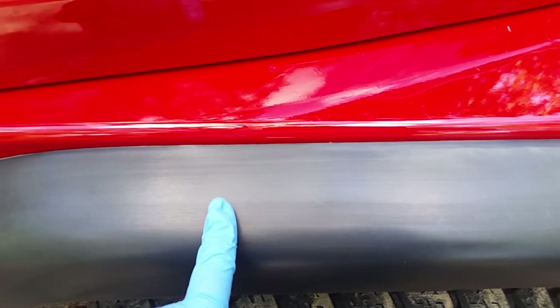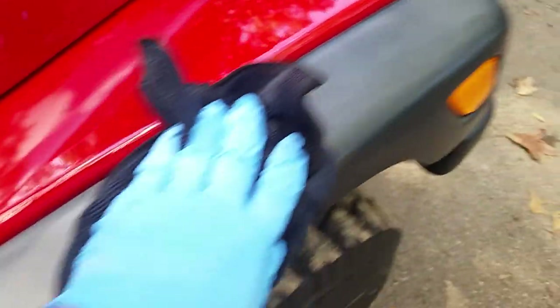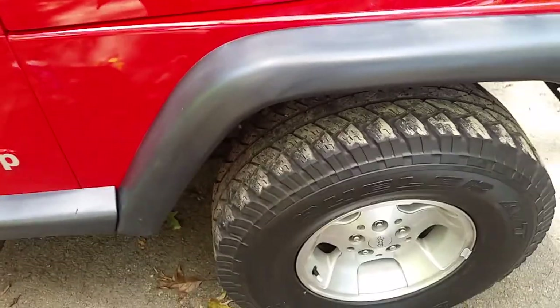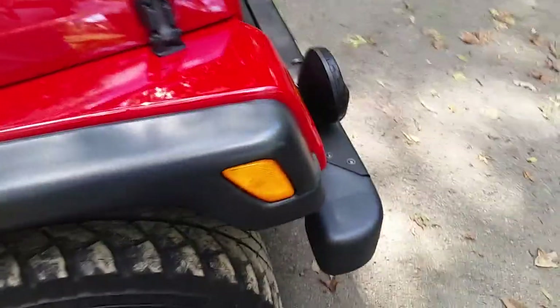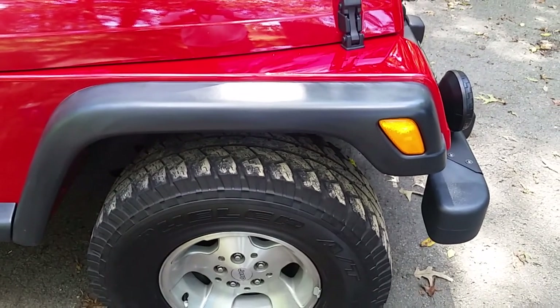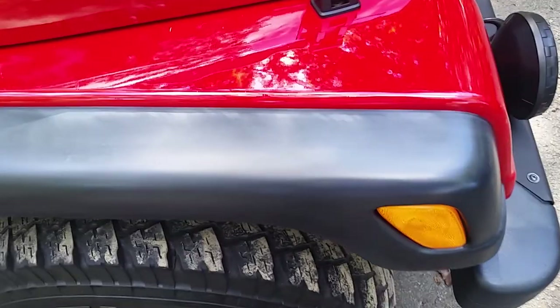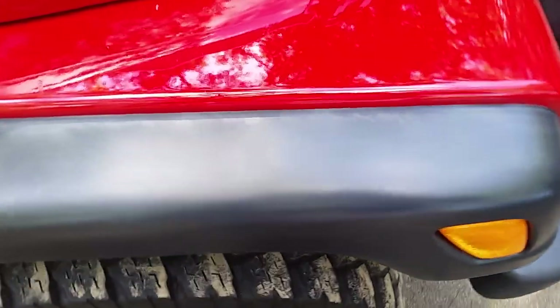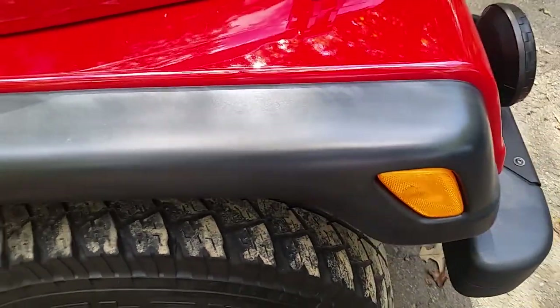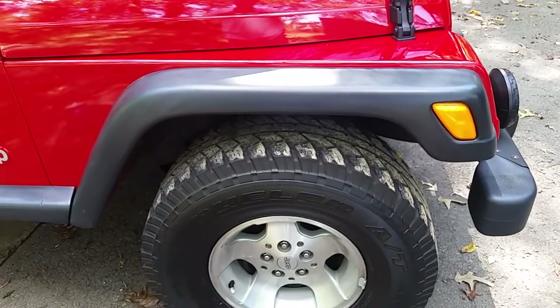Once that was removed, underneath it is faded trim. The reason I give him credit is that the reason the gentleman was putting that Armor All Outlast on — he didn't know any better. He was doing it because he didn't want his trim to fade any worse. I'm not sure what condition it was in when he put it on originally. But either way, he was making an effort, which is more than a lot of people do nowadays.